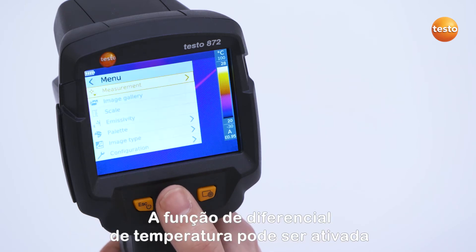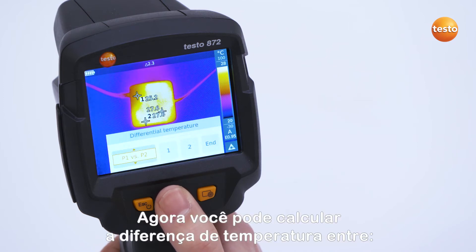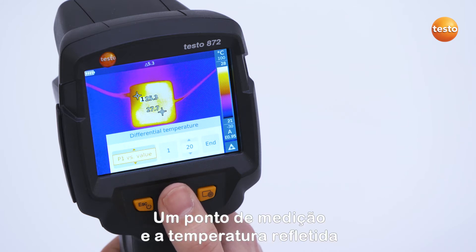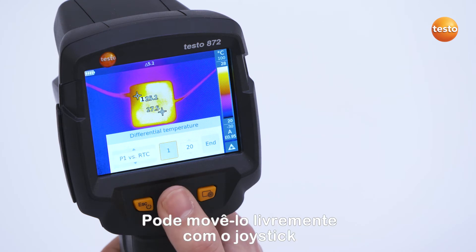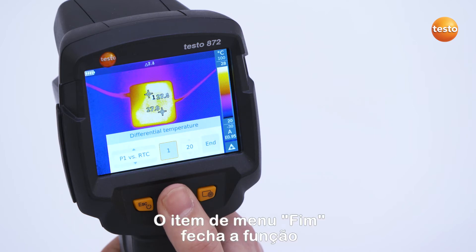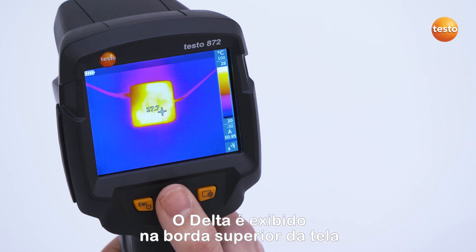In the menu Measurement, the differential temperature function can be activated. First of all, confirm with OK. You can now calculate the temperature difference between two measurement points, a measurement point and a probe value, a measurement point and an entered value, as well as a measurement point and the reflected temperature. If you select a measurement point with OK, you can move it freely with the joystick. The menu item End closes the function. The delta is displayed in the upper edge of the screen.